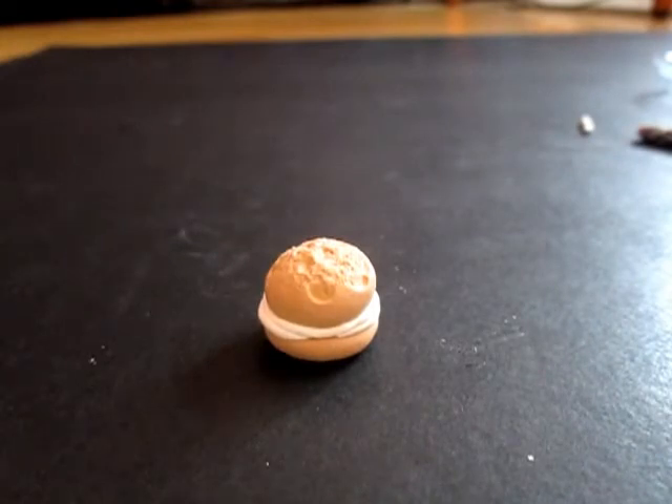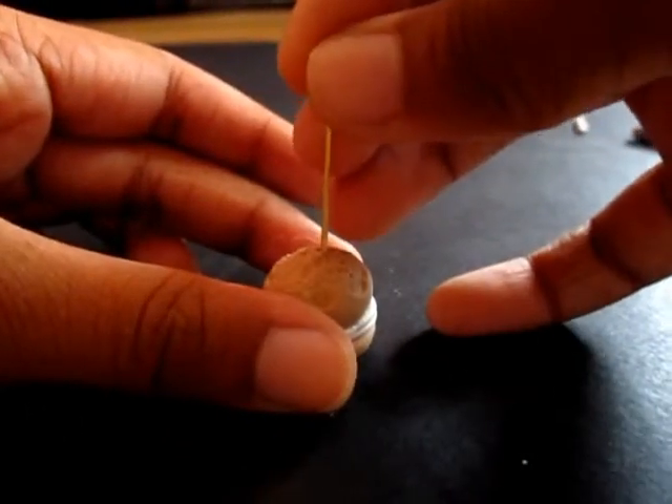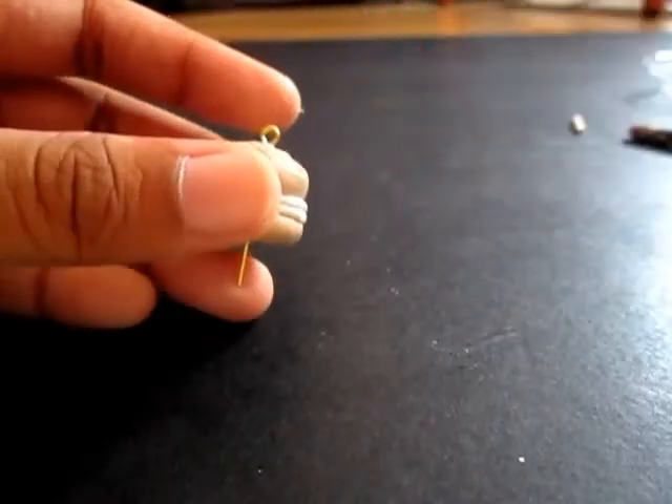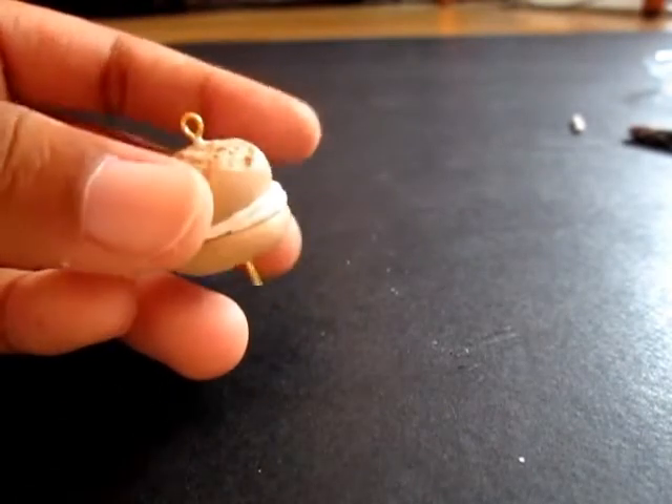It should look something like this. Then take your eye pin and put some CLS on it, and just poke it inside. Make sure to cut off the bottom part if it's too long.